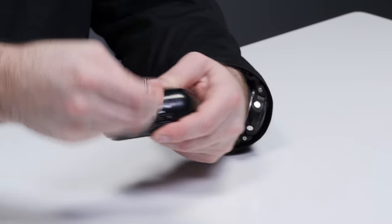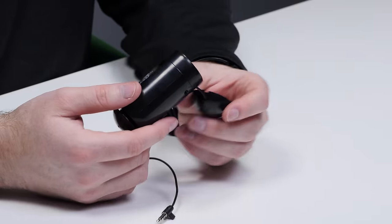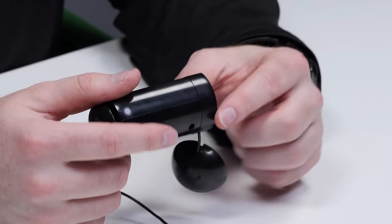Look at that, isn't that nifty? This is the magic part — the sticky piece is what will turn anything into a speaker. You keep this little guy in your pocket and you're ready to turn anything into a speaker at all times.